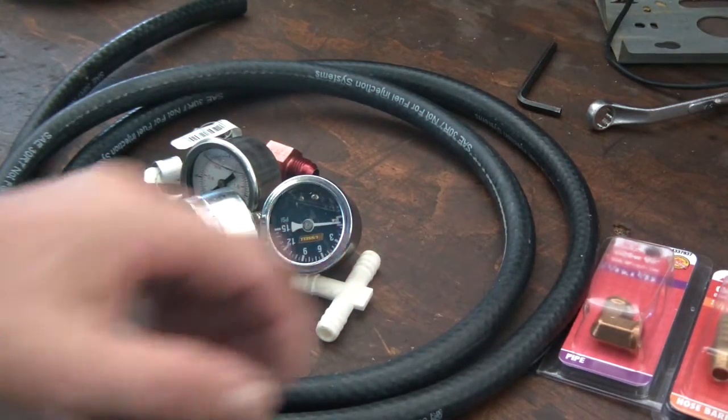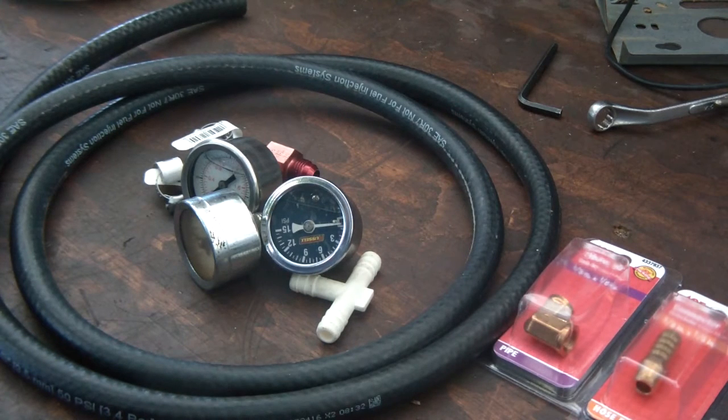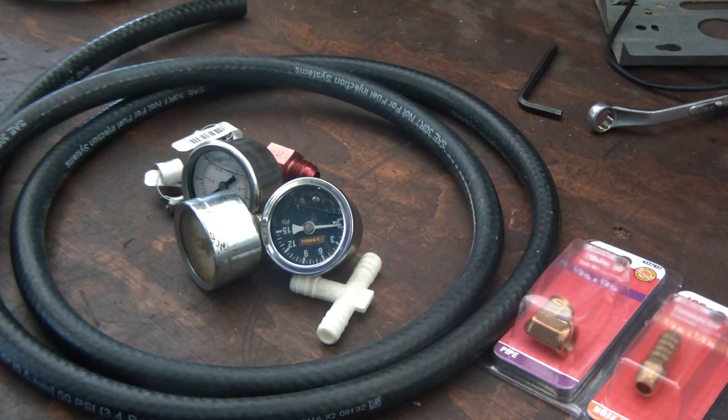In my last video I did a bubble test to check for a blown head gasket, and I got some weird bubbling, which kind of makes me a little concerned.